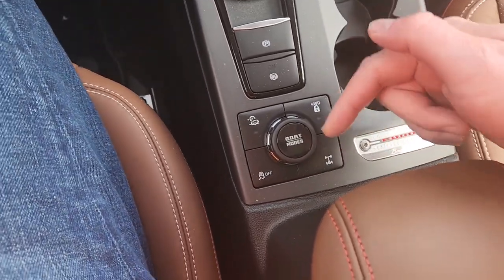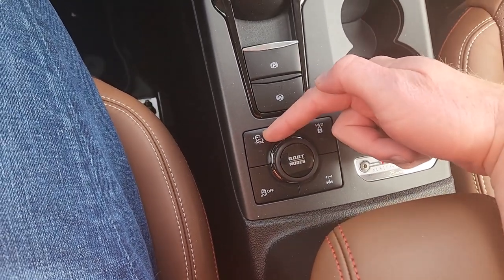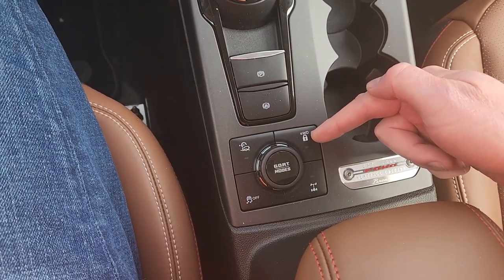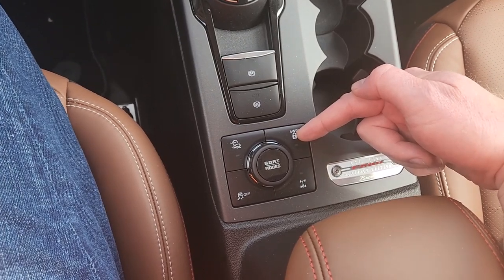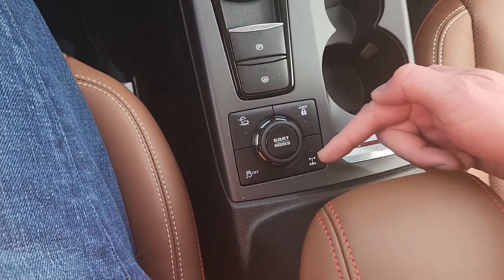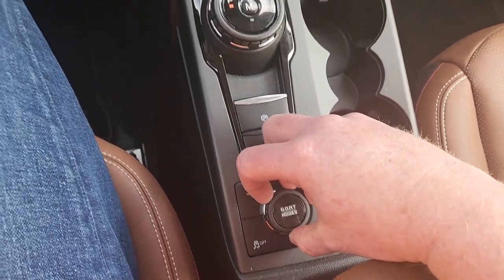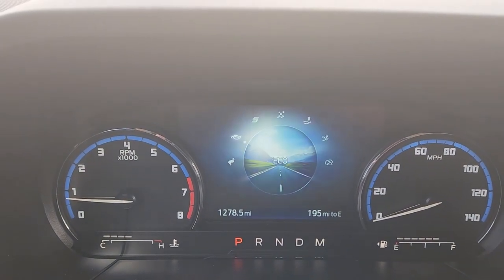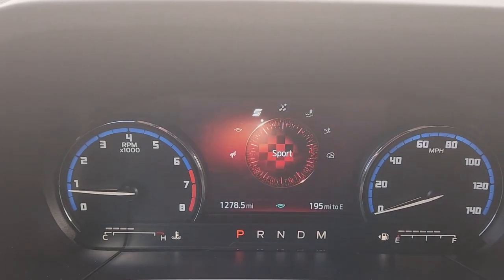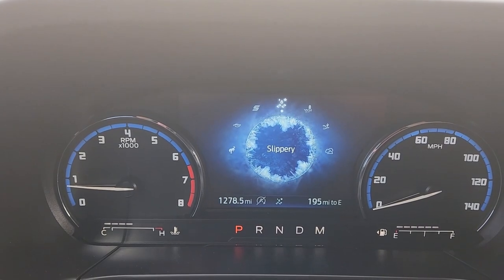And then down here is what Ford calls GOAT modes — your off-road stuff. You have hill descent control right here. You have four-wheel lock — so you're locking four-wheel drive, making it 50/50. Otherwise it is an all-wheel drive system here. You can lock the rear differential here, you can turn off traction control, and then you have your drive modes. You've got normal, eco, sport, slippery for bad weather, that kind of stuff.